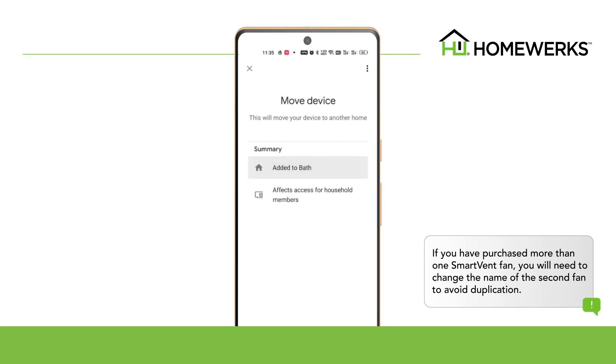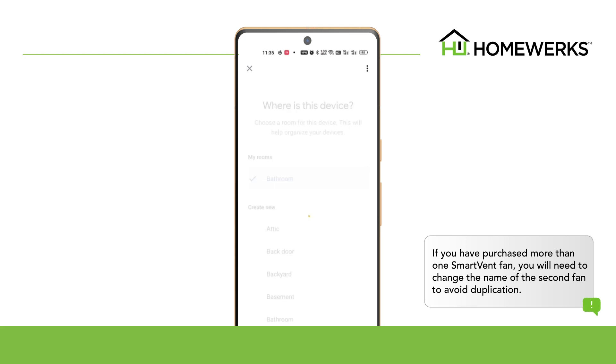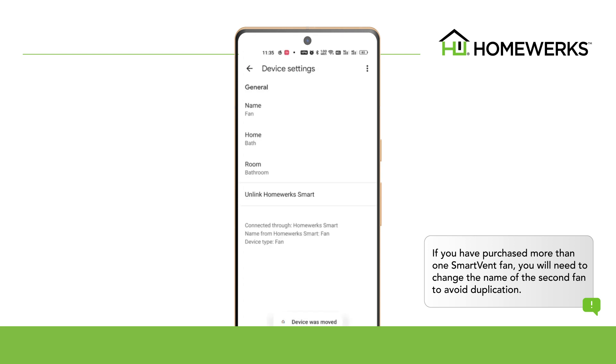If you have purchased more than one HomeWorks smart vent ventilation fan, you will need to change the name of the second fan to avoid duplication.